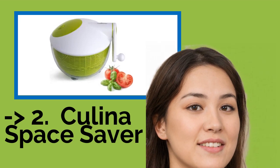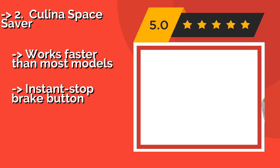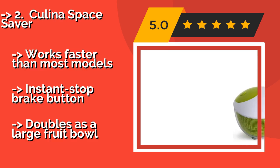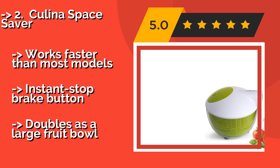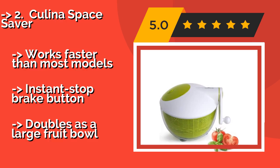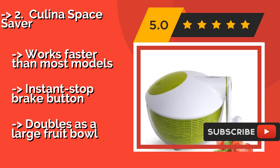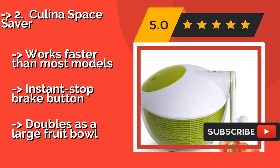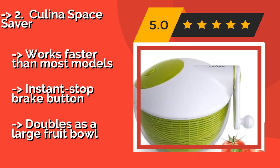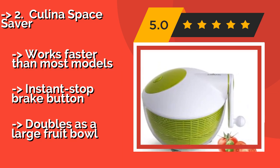Number 2 is the Culina Space Saver. At approximately $30, it is a powerful and stylish-looking model with a sturdy construction for long-term durability. It is outfitted with a side hand crank for easy use and is a solid value for a kitchen tool as versatile as this. It works faster than most models, features an instant-stop brake button, and doubles as a large fruit bowl.